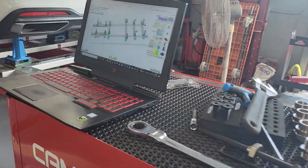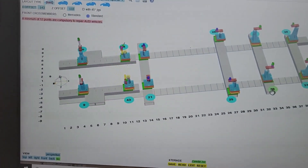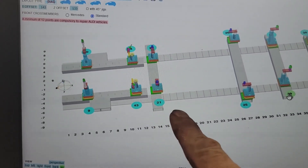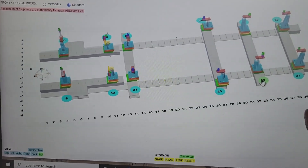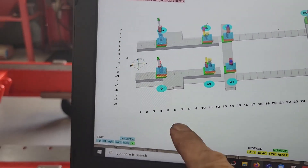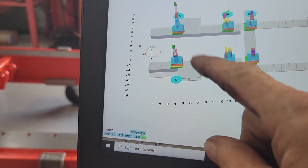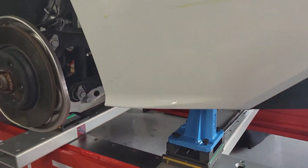So we followed our plan, as you can see here on the screen. We've got all these jigs in. We've got two more jigs to put in. We'll come around the car — they make a big part of steel stuff.